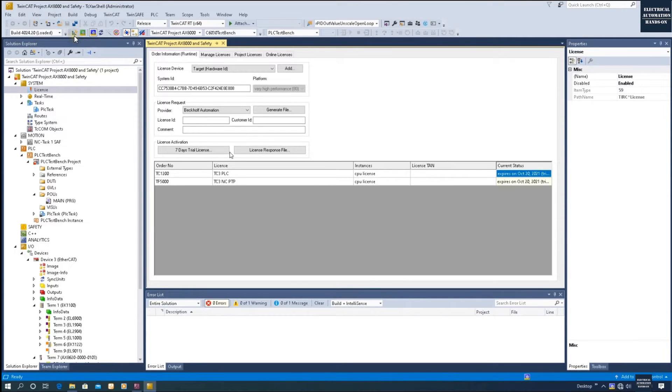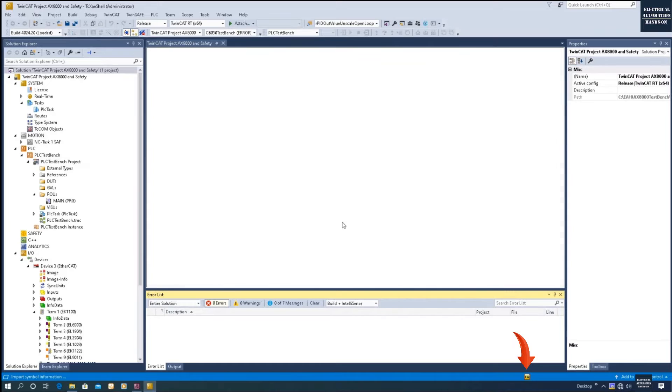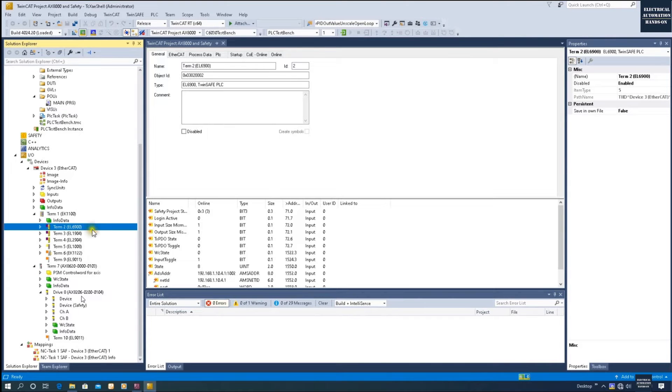After setting the license, build the project and download the hardware configuration by clicking Activate Configuration. Watch the small square transition in the system status indicator as it shifts to Run mode. Once you see the yellow gear running, the hardware configuration has been downloaded successfully. From the IO list we can also see the system read a safety controller EL6900 through the EK1100 EtherCAT coupler, along with safety input and safety output modules. I will cover the safety program for enabling STO in another video.